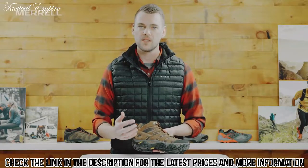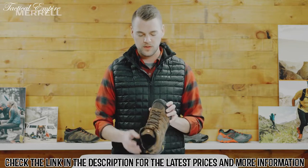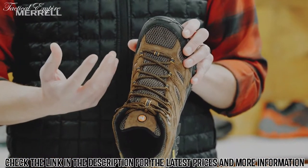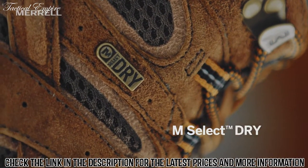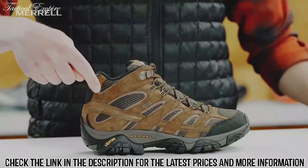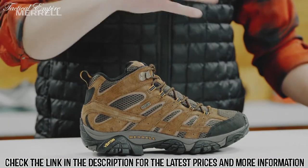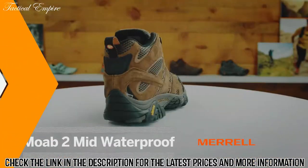It features our M-Select Dry waterproof membrane which is both breathable and waterproof. So even though this boot looks really meshy, it allows your foot to sweat and that sweat will evaporate out of the boot, but it does not allow water into the boot. This boot features our typical Merrill fit: snug in the heel, precise over the instep, and really roomy in the toe box — an anatomical fit that's comfortable right out of the box so you can gear up and hit the trail today.